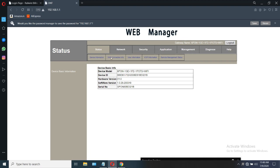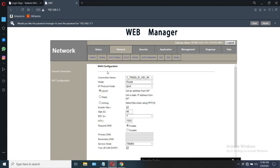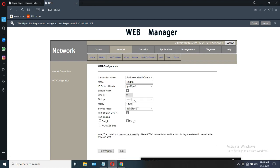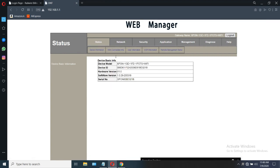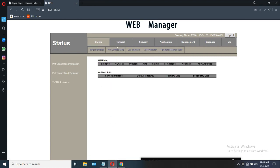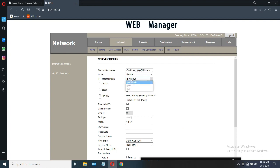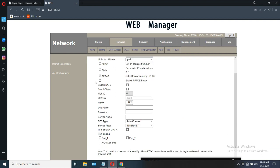After getting logged in, open the network option. This is the default option — we should delete it and create a new one. Go to WAN connection. Under network option, set the connection name as 'New WAN Connection', route, IP protocol 4. There is no need for VLAN for the Railwire connection.